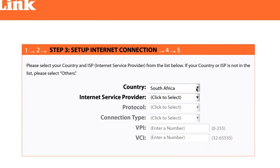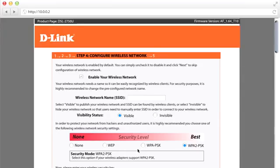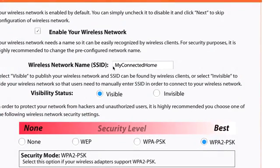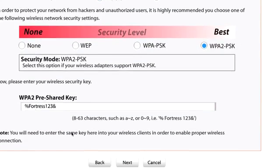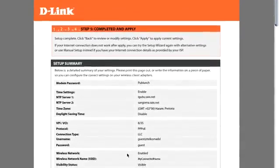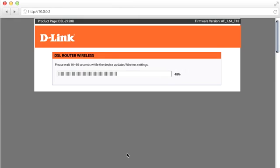Select South Africa from the country dropdown, then select Telcom as your internet service provider. Enter the username and password that were SMSed to you and click Next. On screen Step 4, enter the name of your Wi-Fi network as well as your own Wi-Fi password and click Next. Check all your details in the summary page and click Next — the router will save your settings.